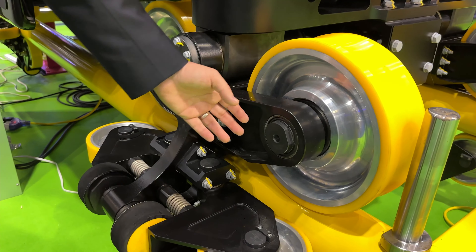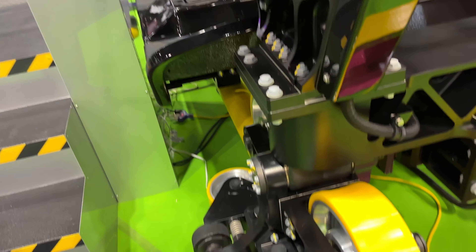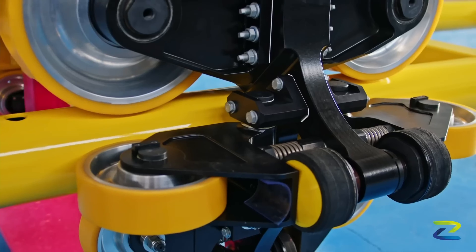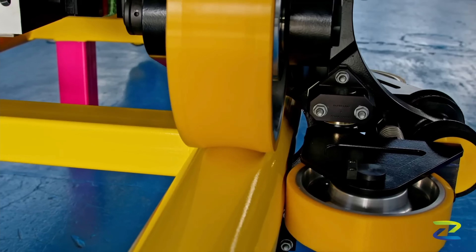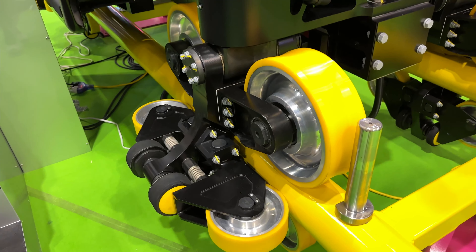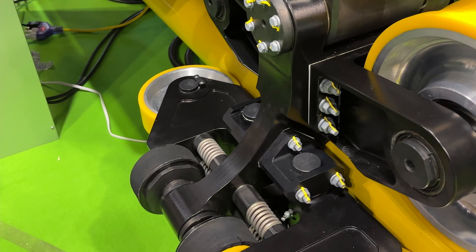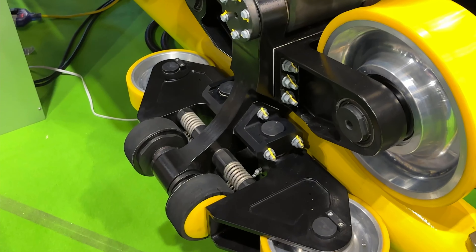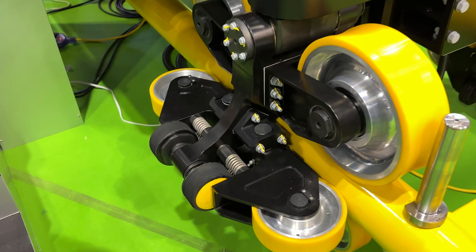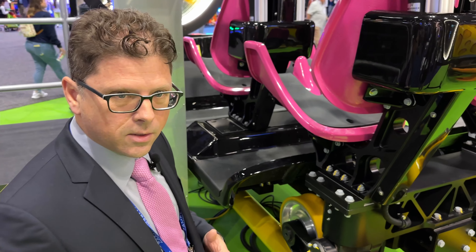If something needs to be replaced, you can bolt it off. It makes it a lot easier to work on, a lot more maintenance friendly. The urethane wheels — there's a surprising amount of technology that goes into the wheels, getting the lining thickness and shape correct. You have the two running rails, the two guide wheels, and then two upstop wheels. The guide wheel housing has a spring and a bumper — that's basically a suspension system, a dashpot and a spring. What that does is it compensates, keeping contact with the track so the guide and side wheels won't have flat spots, and it absorbs any minor defects in the track, making the ride a little bit smoother.